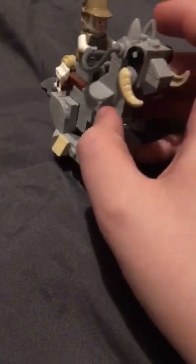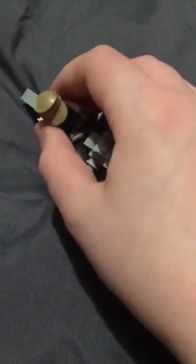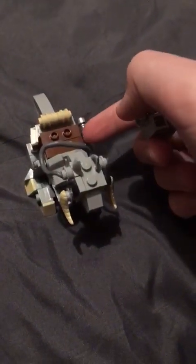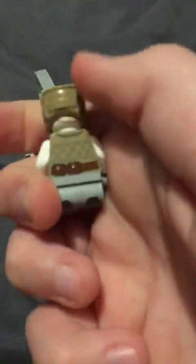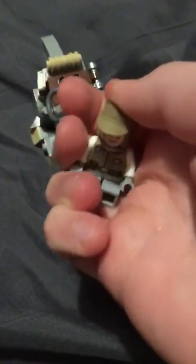Here we have Luke on a tauntaun — I forgot what it's called, but it's not a wampa. It's the thing they ride, and then the wampa attacks them. His little lightsaber's right here, and I think he's double-faced as well — yeah, he's got two faces. Looks quite cool.